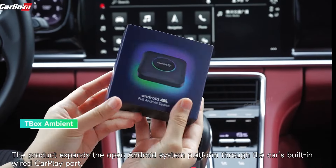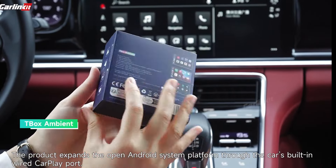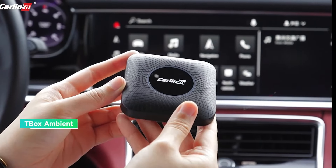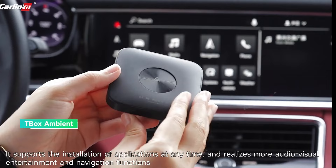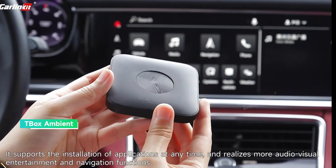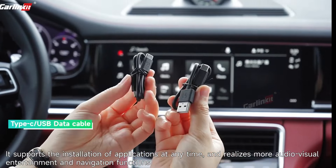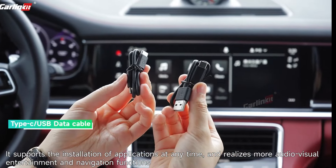The product expands the open Android system platform through the car's built-in wired CarPlay port. It supports the installation of applications at any time and realizes more audio-visual entertainment and navigation functions.